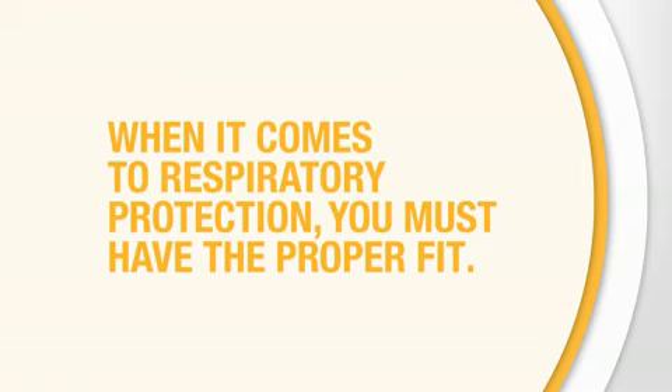When it comes to respiratory protection, you must have a proper fit. Your health depends on it.